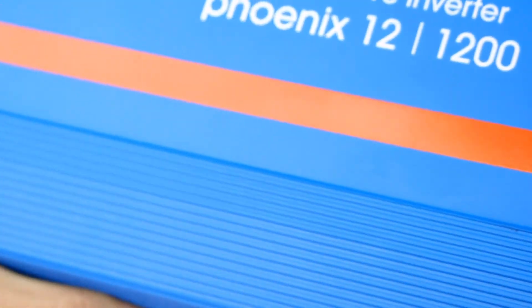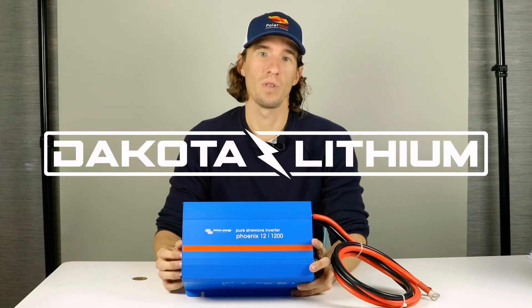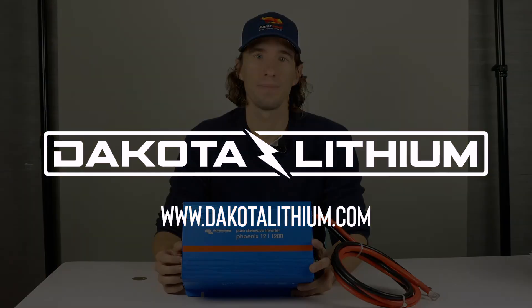Many sizes of inverters are available, so to ensure you have the correct size to meet all of your energy needs, go to our website www.dakotalithium.com or give us a call and talk with our knowledgeable sales support staff.